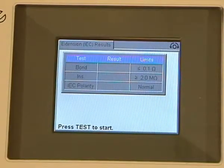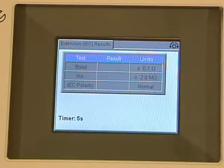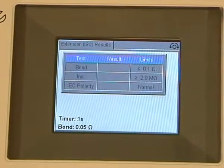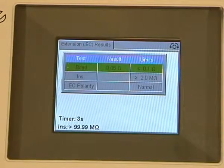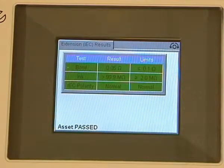Our results will appear in the middle of the screen. We press our test button, the counter is counting down. We are now doing our IRF bond test — we have a green banner, the IRF bond has passed, the insulation test has passed, and the polarity has passed.